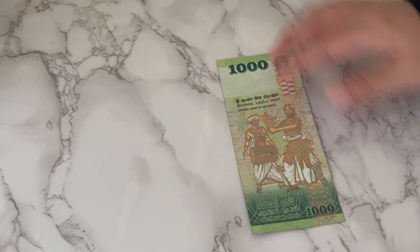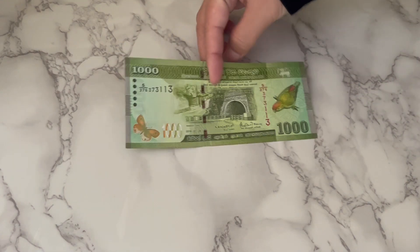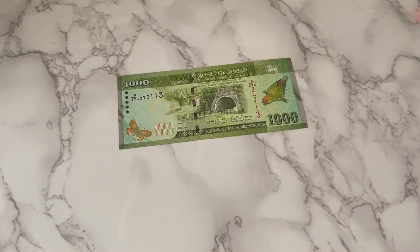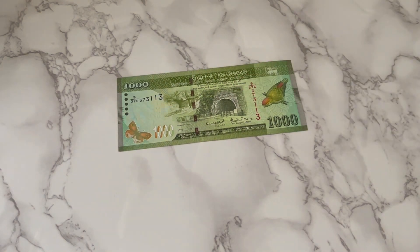And then you have the 1,000 rupees note. This is also very beautiful — I love the color. They are all very much similar; the theme is pretty much the same with only very small tweaks. The only thing that changes significantly is the back design in all of them.